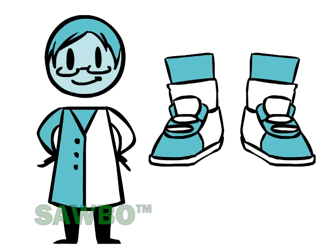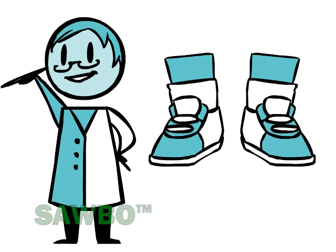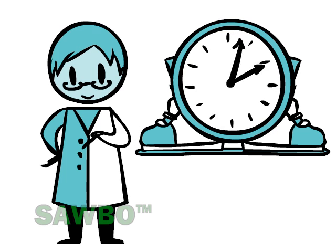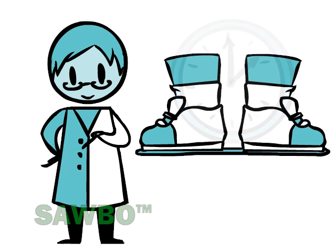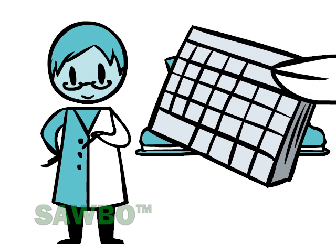Bracing is the last treatment. The foot abduction brace needs to be fitted and used for three months for 23 hours per day, and then for 12 hours every day for another three to five years. The foot abduction brace holds the foot in a corrected position and prevents recurrence.